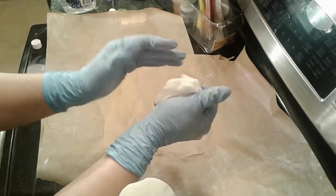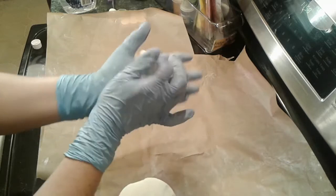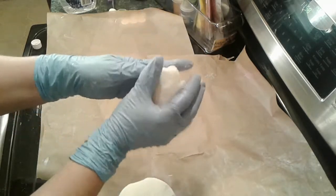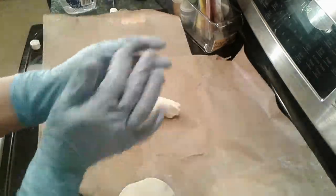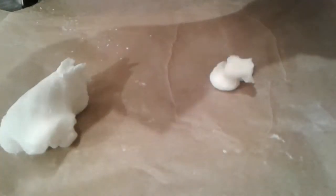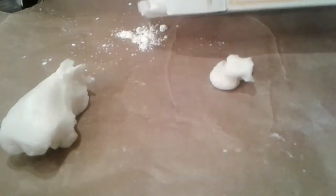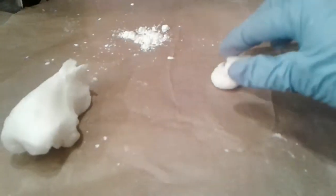It has a very nice texture and feel to it as far as a moldable soap goes, and I was able to make some stuff out of it yesterday. Let me see if I can make a rose real quick. I've got a little bit of cornstarch — I also changed the perspective so that you're right in front of me watching as I make this — a little bit of cornstarch on my gloves.